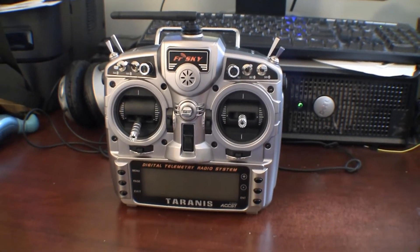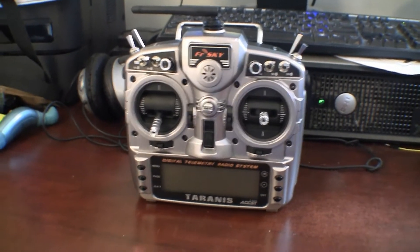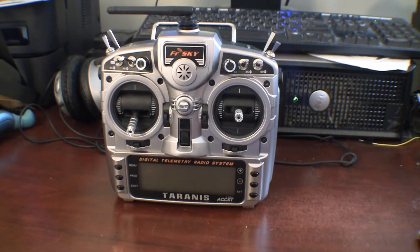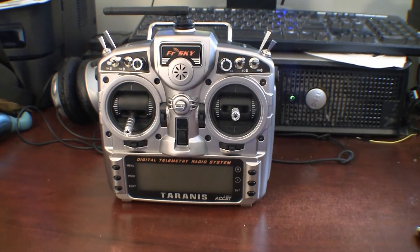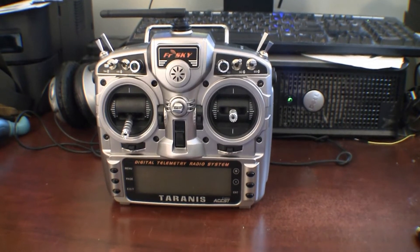I haven't done it yet, so I'll be doing it along as I record it. I bought this not too long ago. Right now I'm using FrSky for several of my airplanes, and I'm using DSM-2 and DSM-X for some other airplanes — my Park Zone airplanes.